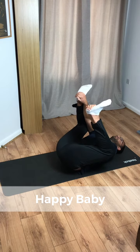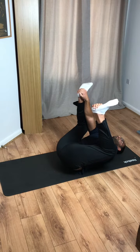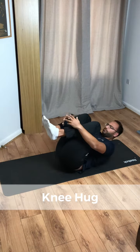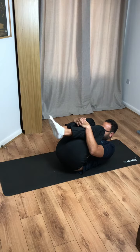We're going to hold this position for 15 seconds. Make sure that you keep your legs wide, don't let those heels drop inside. Then move into a knee hug — we're here for 10 seconds, just really pull your knees in.